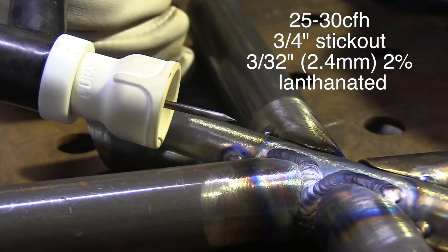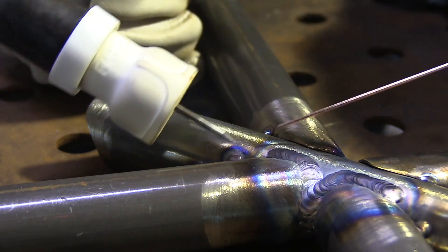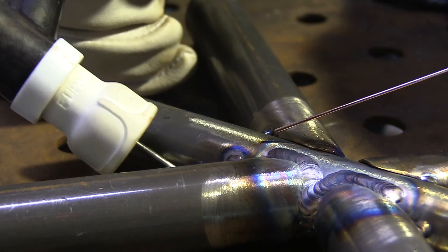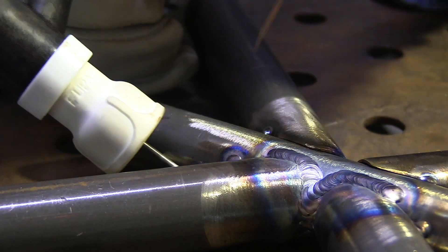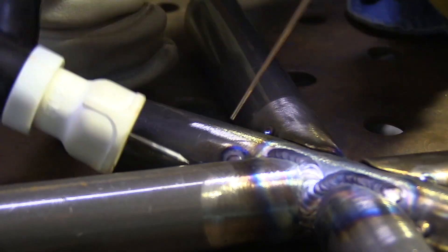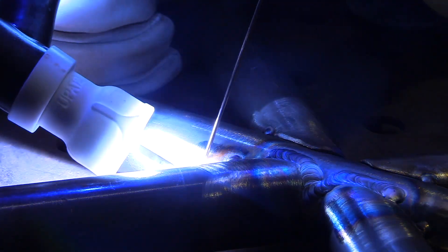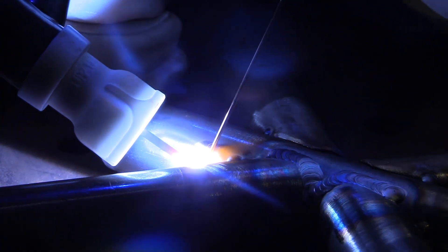The Furek Ceramic 12 really comes in handy when you need a long stick out. This is about a three-quarter inch stick out — it can handle a one inch, even an inch and a quarter, with no problem. Rule of thumb is generally you don't want to use a longer stick out than you need, but sometimes you need a long one and you don't want to sacrifice gas coverage when you have to do that.